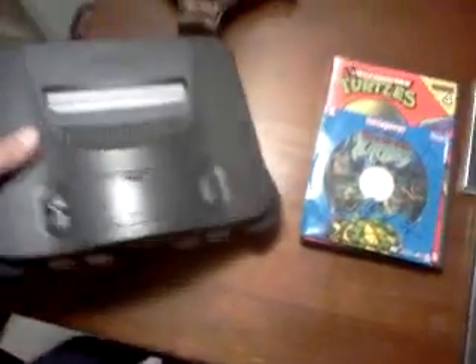I also got from RonnieMac a Nintendo 64 in pretty good shape — a few scratches but not many. It has the expansion pack. That is up for trade.